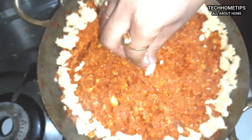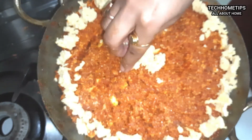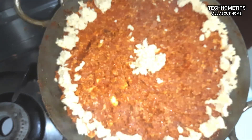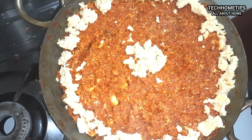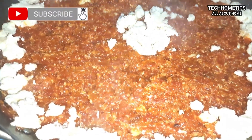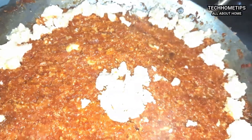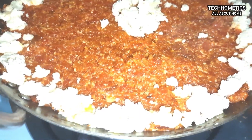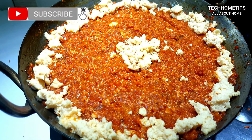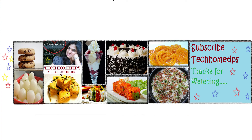Now I am going to decorate the halwa. It is a beautiful presentation style. It will be very tempting to eat and you will want to ask for the recipe — it is a halwa made with less effort and fewer ingredients. Eat healthy with this healthy halwa. Please tell us how you feel about this recipe. Thank you for watching Tech Home Tips.